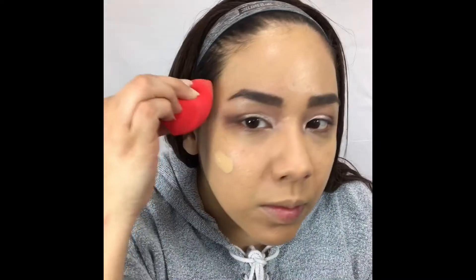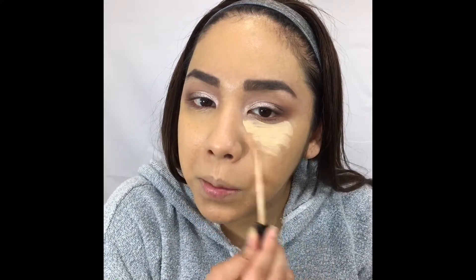For foundation I'm gonna take the LA Girl Pro Matte High-Definition Longwear Foundation in the color Light Tan. I'm using a Morphe contour and highlighting sponge — it's a little bit too hard so I prefer my Maybelline one. The Light Tan shade was a little too dark for me so I mixed in some NARS Pure Radiant Tinted Moisturizer in the shade Alaska. Now I'm gonna highlight using that same Fit Me Concealer by Maybelline.